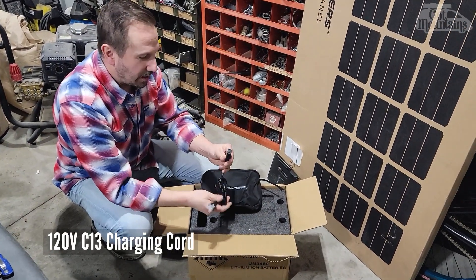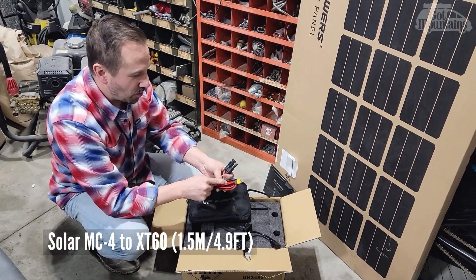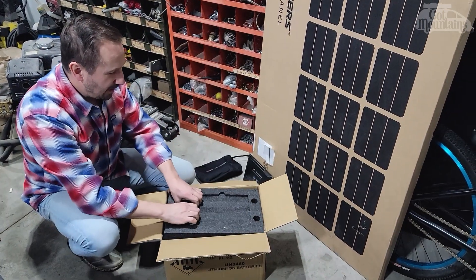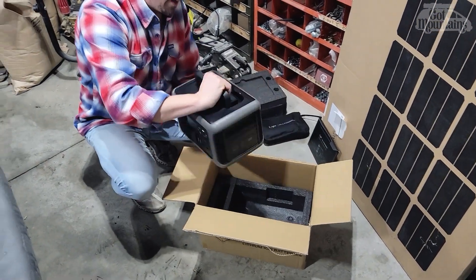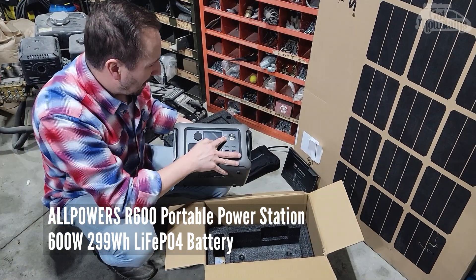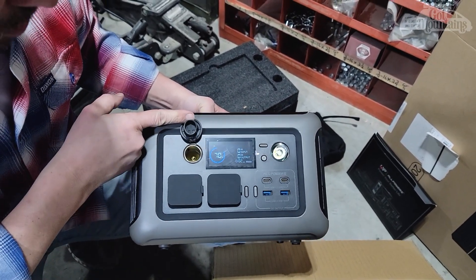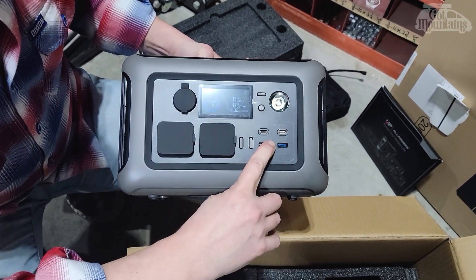Here's the charging power cord. This is the solar panel input cord — I can also hijack it to charge the battery bank from the van's 12 volts. And in here we find the battery pack itself. It's a nice-looking little box. It has a power button — it's only at 6%, so we're going to have to charge that up. There are multiple plugs: a 12-volt plug, USB-C, and two USB-A.